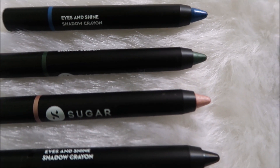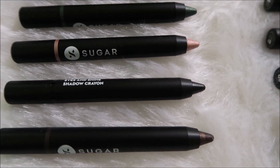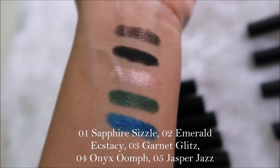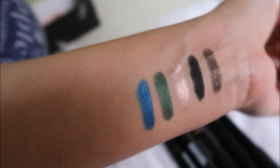I love the matte black packaging with a color strip beneath, which makes it easy to identify the shade. However, I would have loved the shade name on the body — it is written on the back of the crayon, so it's difficult to find the shade name quickly.